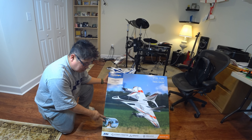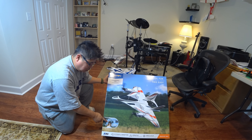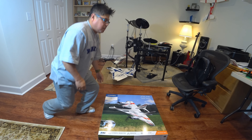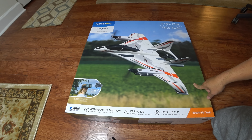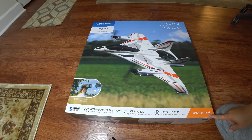As you can see, it actually has FPV ready built-in, which is going to be awesome. Everything's right in there. Let's open it up and see what's inside. Looking at the box here, it has FPV capability. It's the Bind and Fly basic, so you need to have your own radio — it doesn't come with a radio.